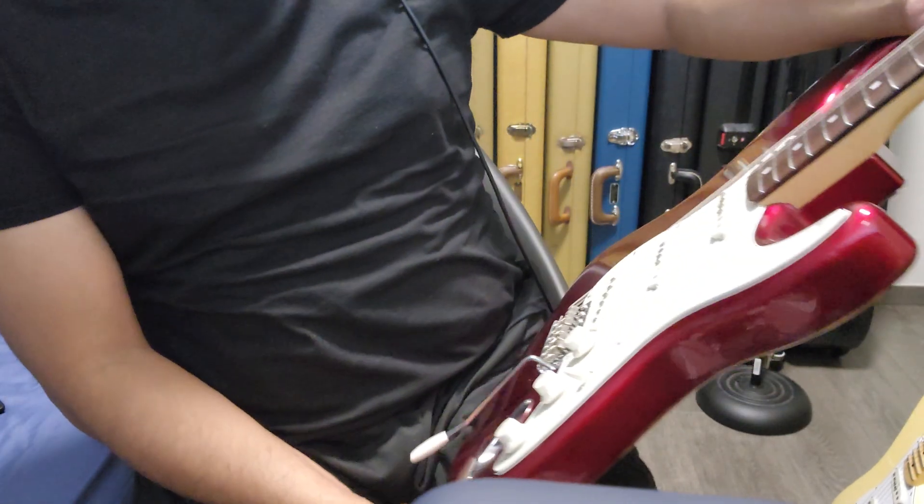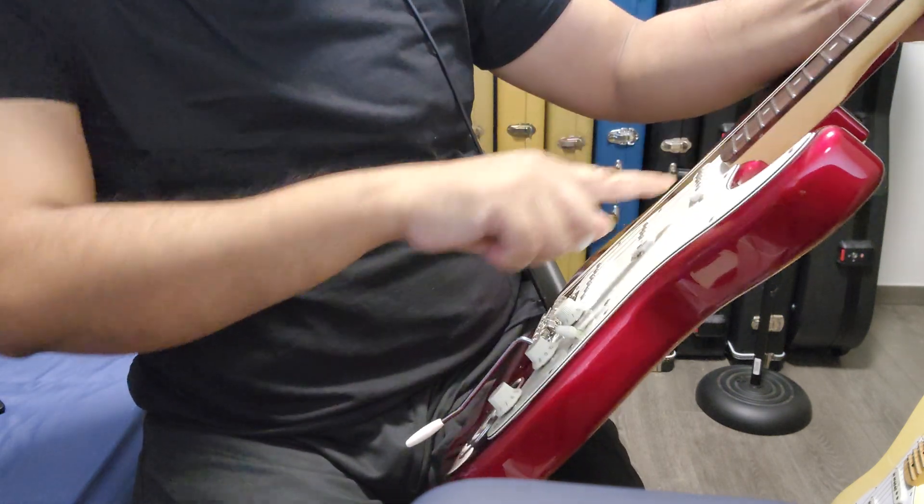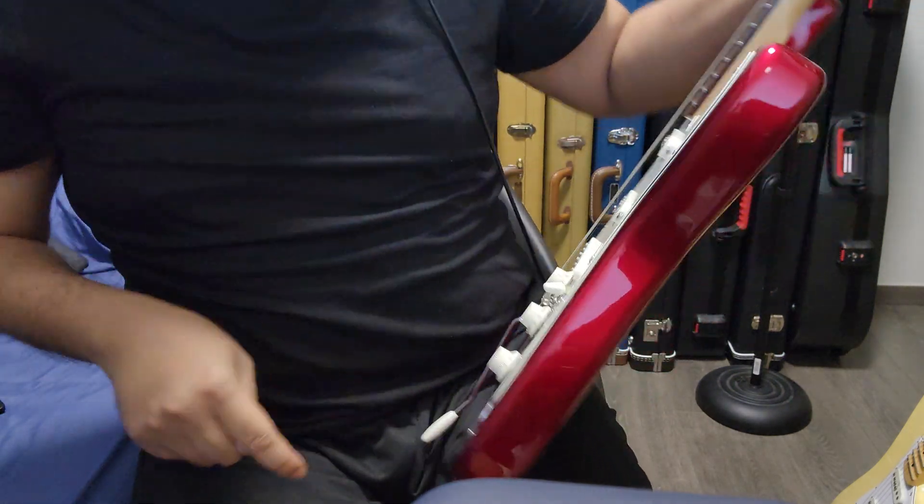It's been very humid here recently and new strings have been corroding a bit. Anyway, back to the saddles I replaced.